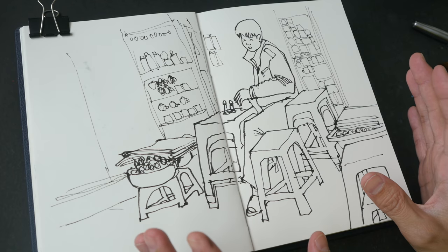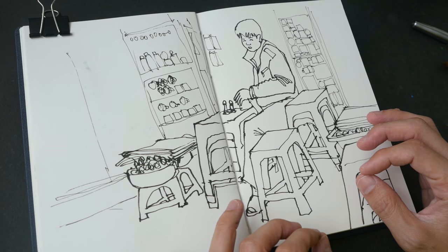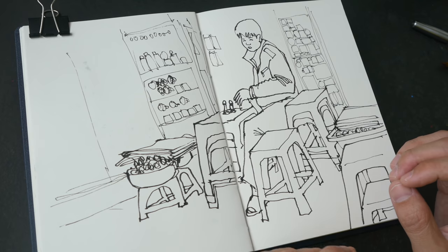So this is part one of the tutorial. If you have any questions, let me know in the comment section below. In part two, we'll color this sketch.